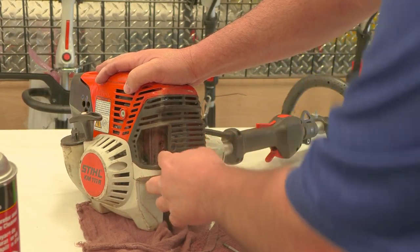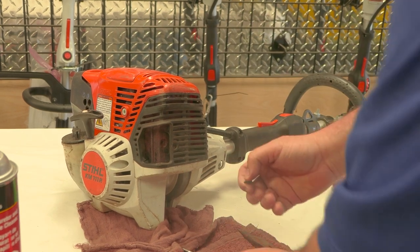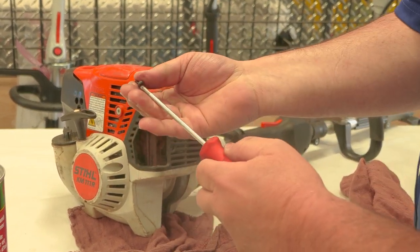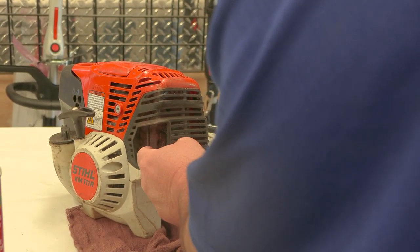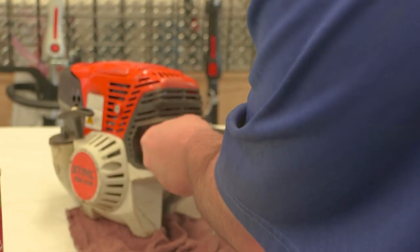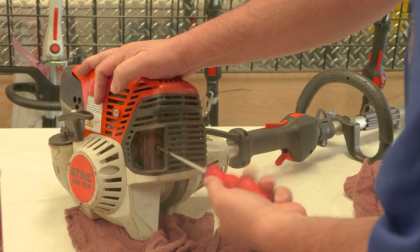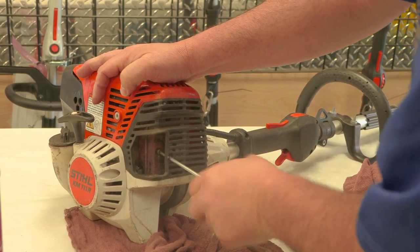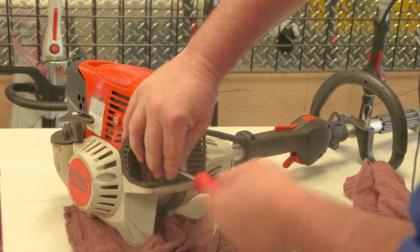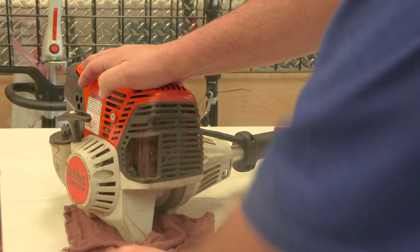It'll go back in just like it came out - line up the hole. Then take your star driver and just tighten your screw back up just like it came out. And you've got that one cleaned out, put back in, and installed correctly.